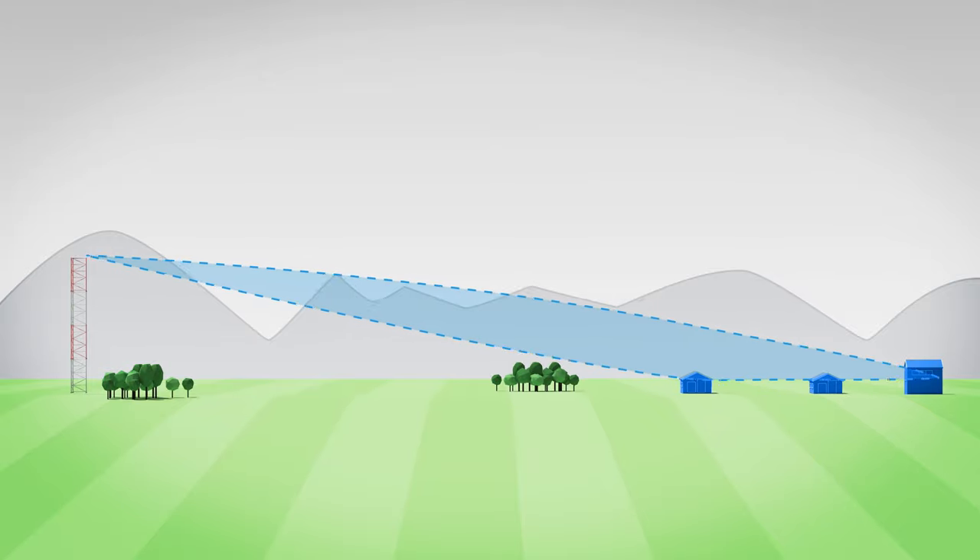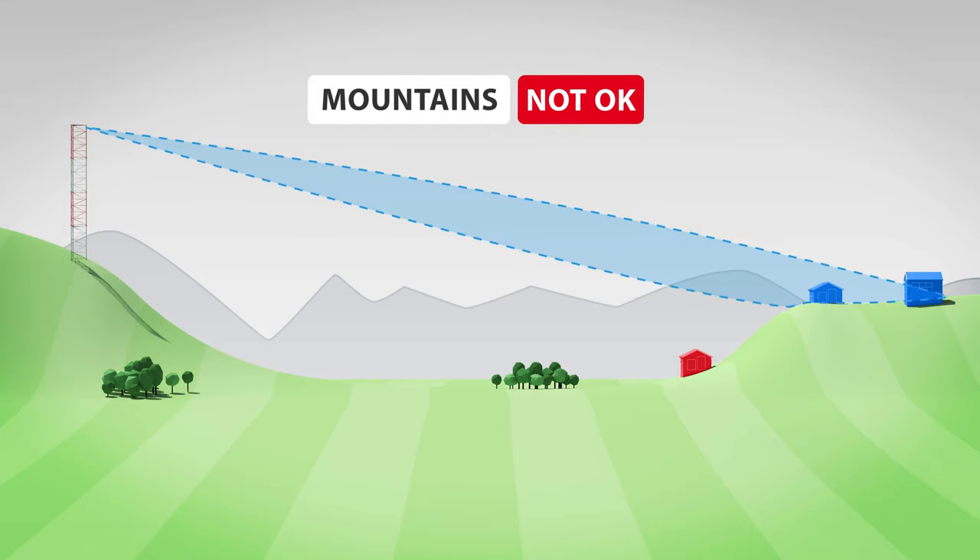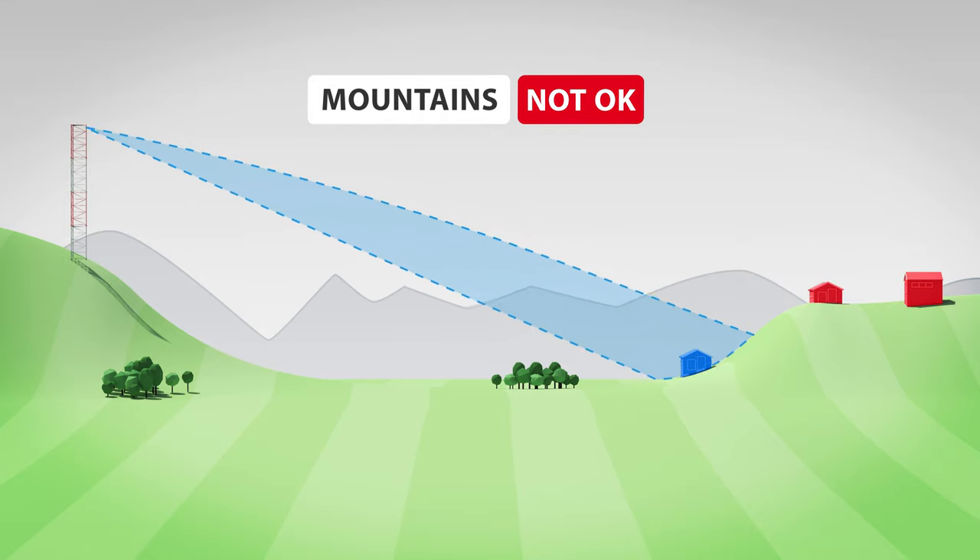The landscape profile should be rather flat or mildly hilly. If you use this antenna in hilly or mountainous regions, the narrow elevation beam will not be able to cover the valleys well.